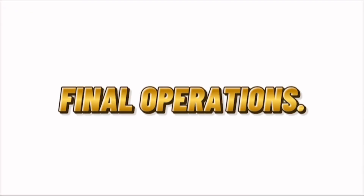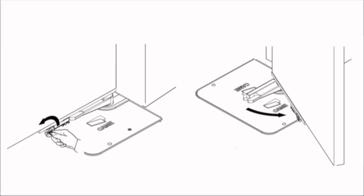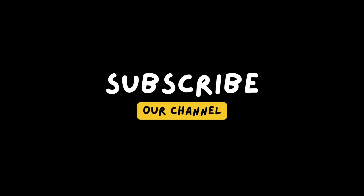Final operations. Fastening the cover: rest the cover over the foundation box and fasten it with the supplied screws. Manually releasing the leaf: fit the key lever into the release lock and turn it counterclockwise. Open the leaf until the end strike. To re-lock the leaf, take it back to the closing position and open the leaf.